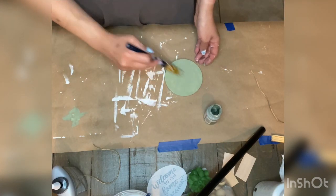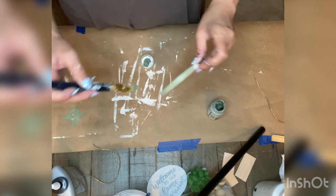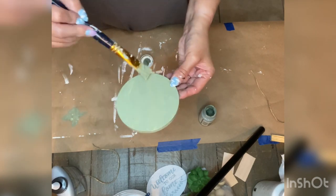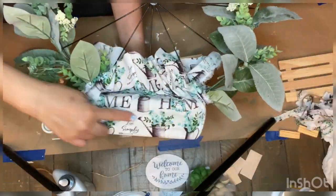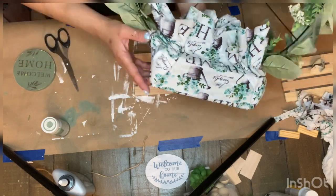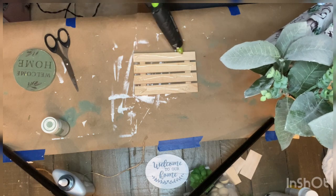When that was dry, I took one of the rub-on transfers from Dollar Tree that says 'Welcome to Our Home' and rubbed that on. I then bunched up the fabric around the floral foam base to cover the whole floral foam, creating a bouquet look by bunching and trimming as needed.